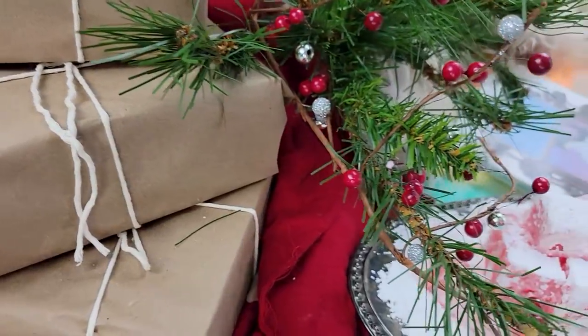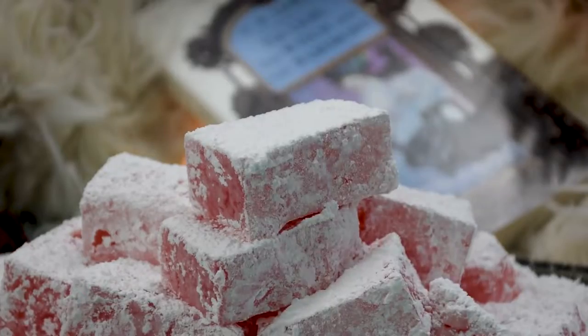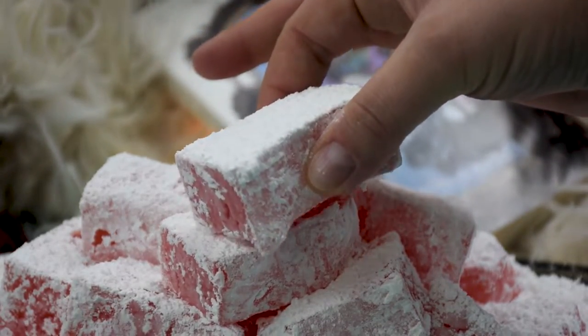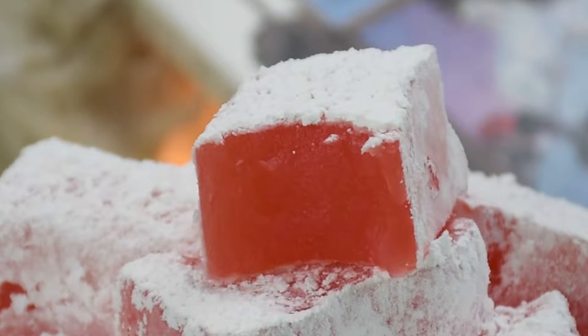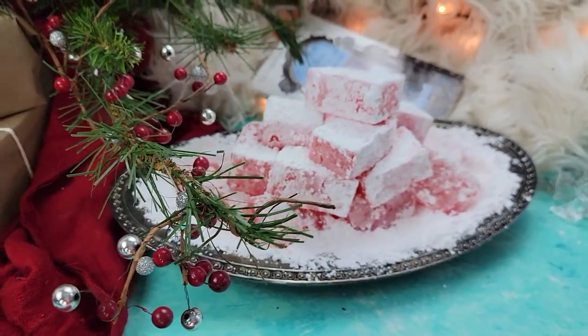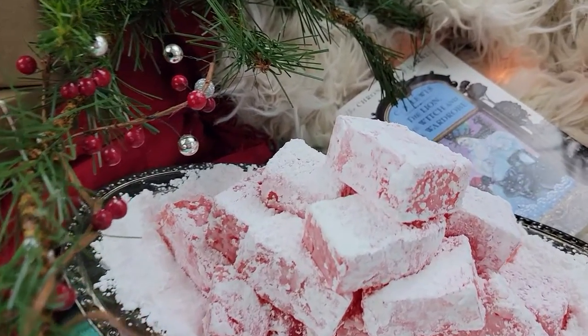What's up, hungry people? Today we're going through the wardrobe to explore the magical world of Narnia. I've always wondered what a Turkish delight tasted like, ever since I read the books as a kid, and even more so since the movie. So today I'm determined to recreate one of the most iconic treats from the Chronicles of Narnia. While you're here, don't forget to leave a request for a fictional feast you'd like to see come to life in the comments below.